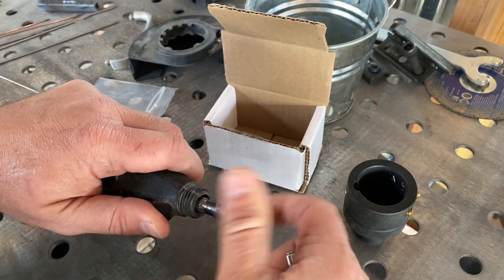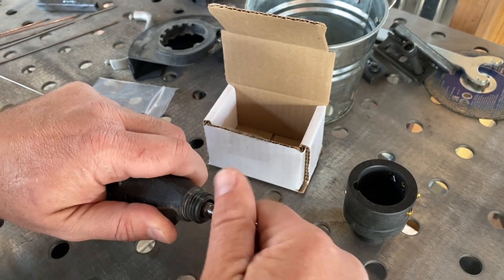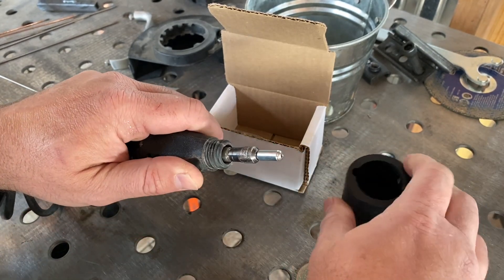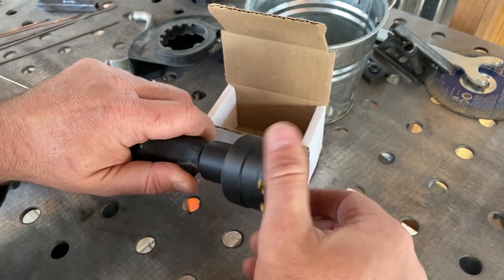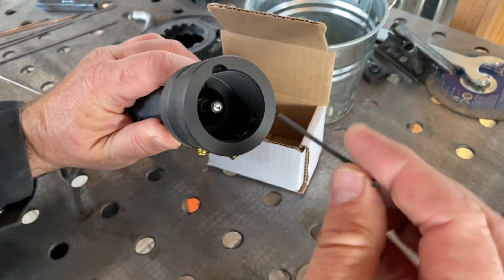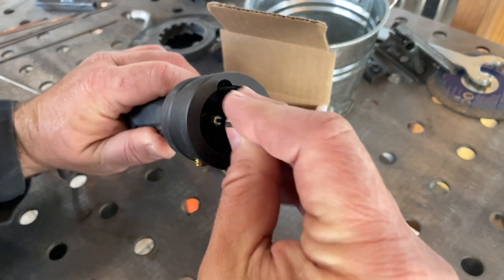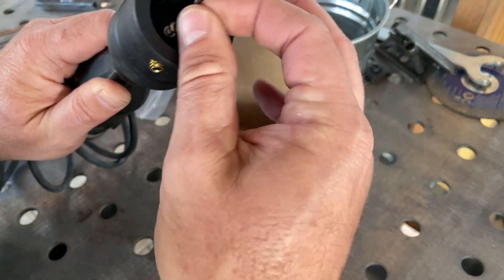Open it up real nice, stick it on. There's probably instructions somewhere, but it seemed like we were going to figure this out even if we have to do it the wrong way a couple times. Then we come down here with our included allen key — very important, glad they include the allen key.